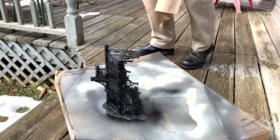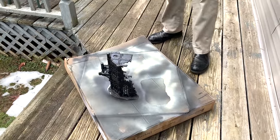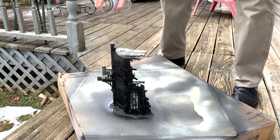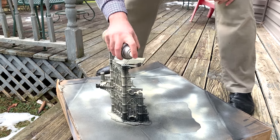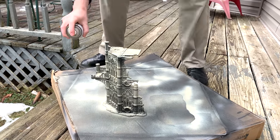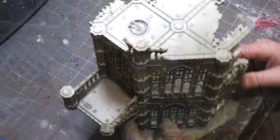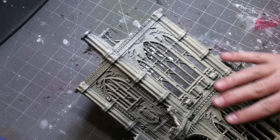I don't normally prime anything with a rattle can, but the exception of course is terrain. This is just good old-fashioned Rust-Oleum paint from the hardware store. I sprayed it with some black, let it dry completely, then I'm going back over it with a kind of ivory-ish color. Notice how I'm only spraying from above and moving the can constantly over the top of the piece.